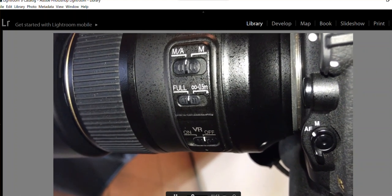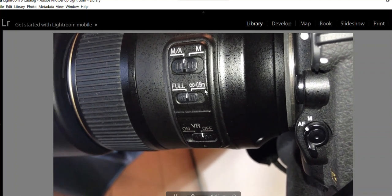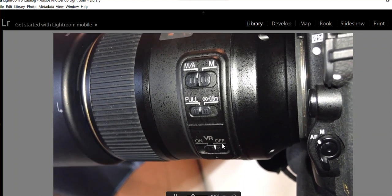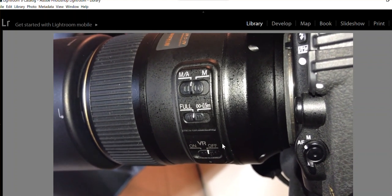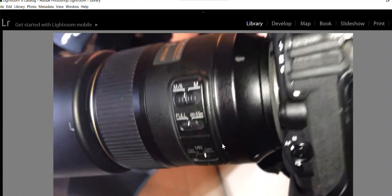Half a meter is 18 inches. I also turned the VR off because we're using a tripod — when VR is active on a tripod it actually vibrates, so believe it or not, you want it off when shooting on a tripod.